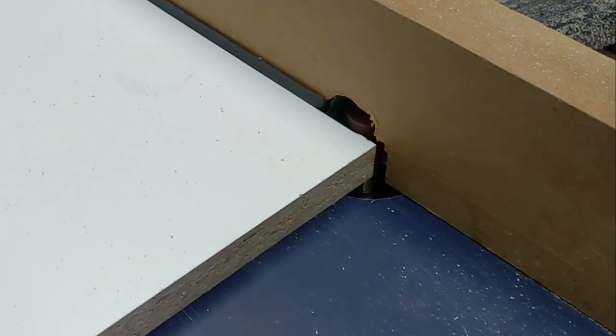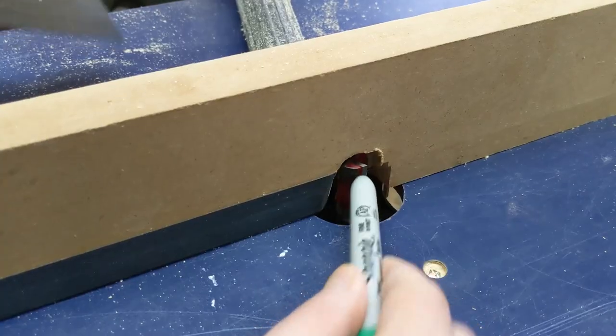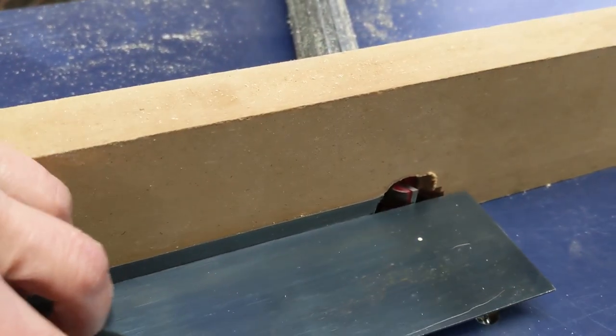Basically you set up a router table as if it were a jointer, using a straight cutter and two offset fences. The outfeed side of the fence is perfectly lined up with the cutter, like the outfeed table on a jointer.